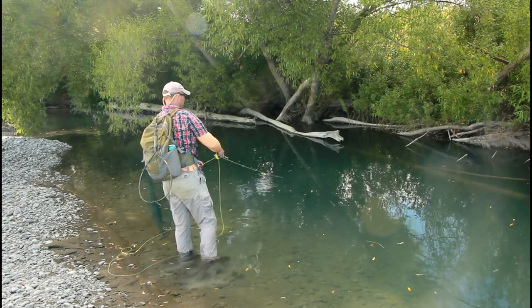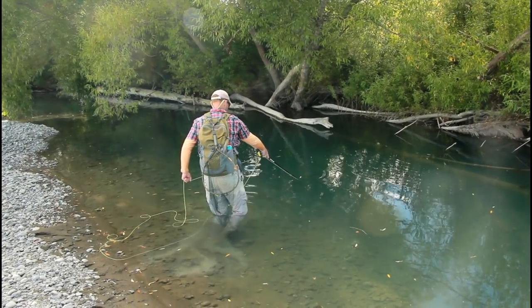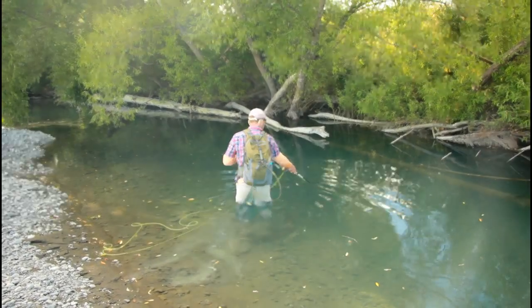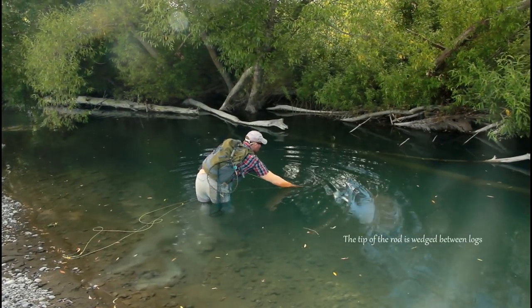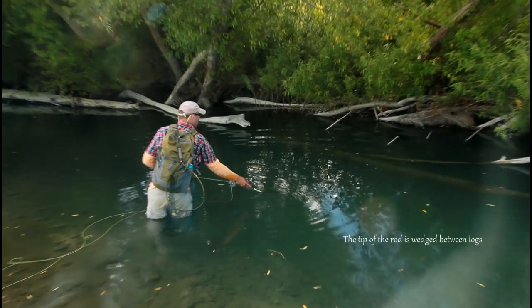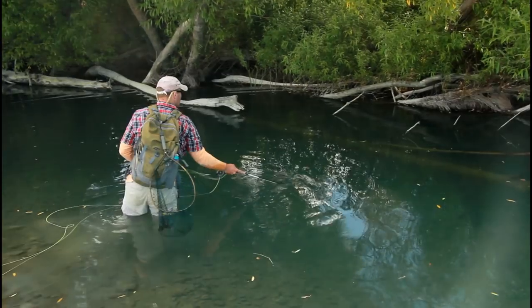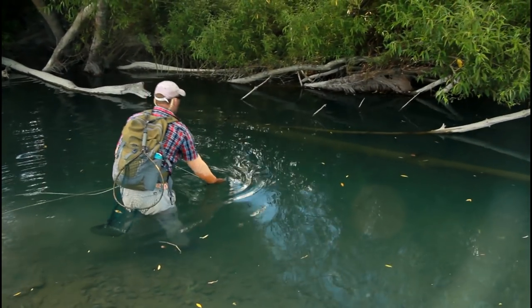I'm going to give him a little line, see if he can swim out of there. That might be the kiss of death too. We'll see how strong this test rod is. Get it right underneath there and see if I can pull him out this way. Apparently your tippet works — because it's 4X on there. I guess I'm going deeper than I wanted to.